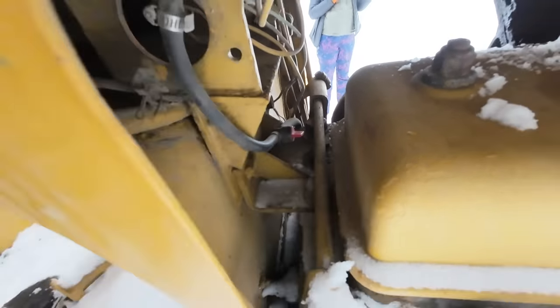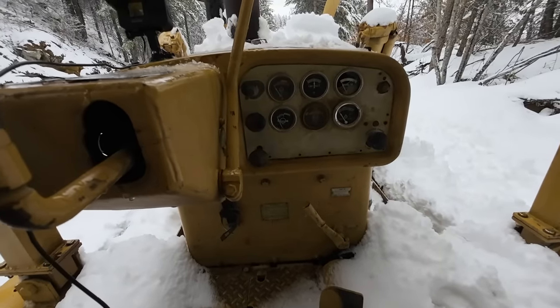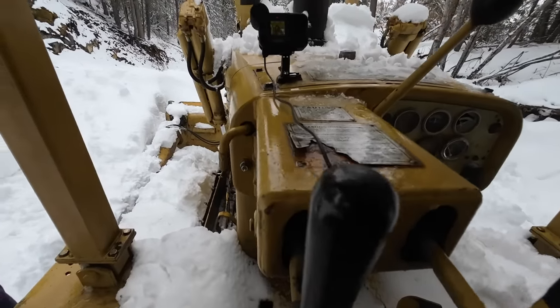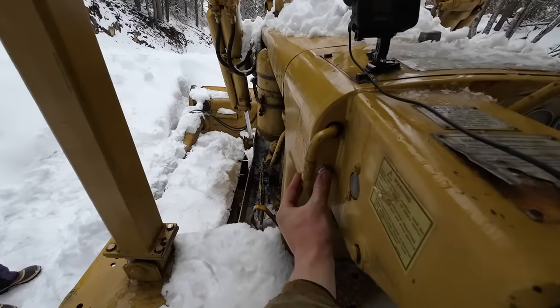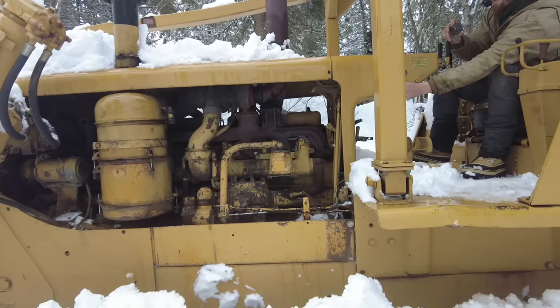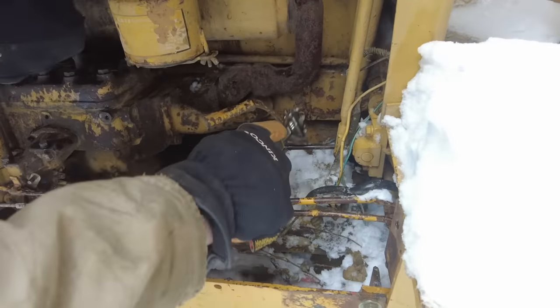Step one is to turn the fuel on to the pony motor. Step two is to turn the choke on. Now it's time to start it — it's been so long I don't remember where all the buttons are. Here we go, this is the starter for the pony motor. We got a little click and then nothing — it's like either the starter is stuck or it doesn't get enough juice. I can feel what feels like the starter solenoid engaging, but I'm not really sure. Either the battery isn't charged enough or the starter motor on the pony engine is frozen. I want to start by investigating the ice ball around the starter solenoid.